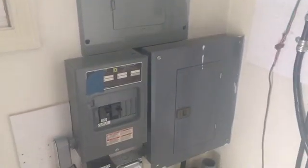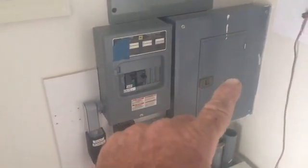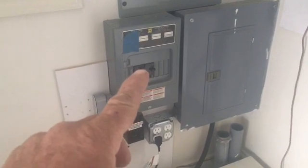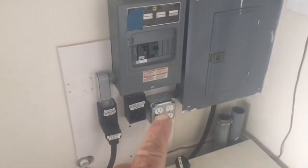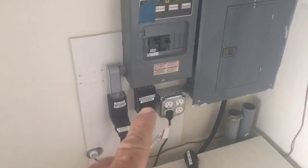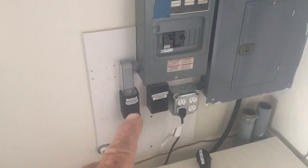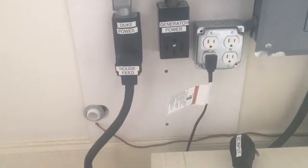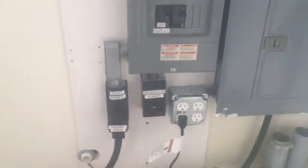It works off of solar, it'll run off the generator, it'll run off grid power, and you can keep adding to it — more batteries and more solar. This whole thing started out mainly because he wanted to take his 240 well pump off-grid, and a 3,000-watt generator and solar inverter would normally do that. So we went to 6,000 watts so he could run a bunch of his house on it.